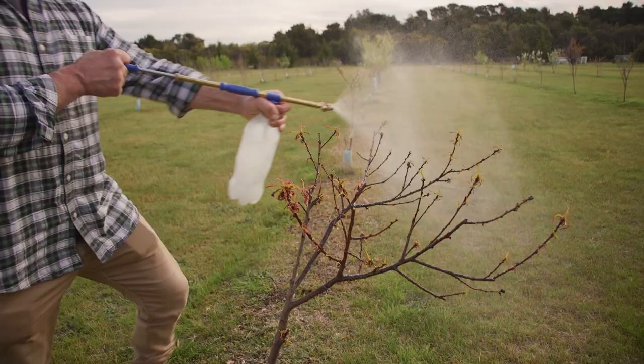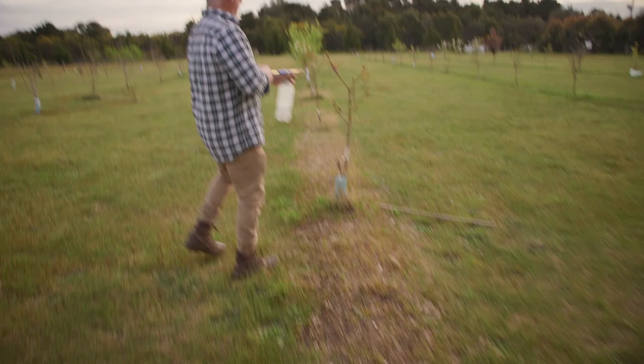We've sprayed and drenched it. I might have to repeat it again in about five to seven days, and that's what you're going to do with your trees as well. Build the organic matter, the life in the soil, build the immune system in the tree, toughen it up, get it healthier. It's going to need more than one spray.